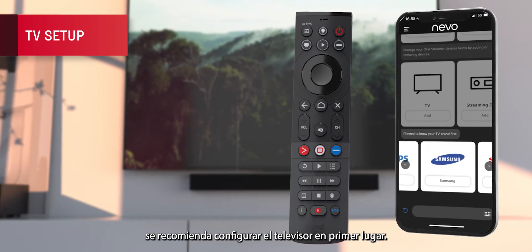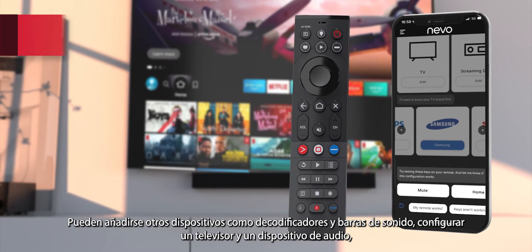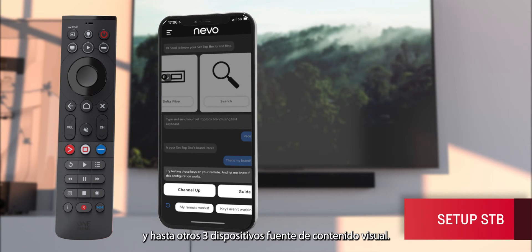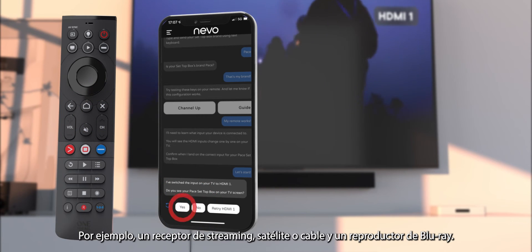We recommend setting up your TV first of all. You can then add other devices such as set-top boxes and soundbars. You can set up one TV, one audio device and up to three other devices that you use as a source of your viewing content — for example, a streaming box, satellite or cable, or a Blu-ray player.